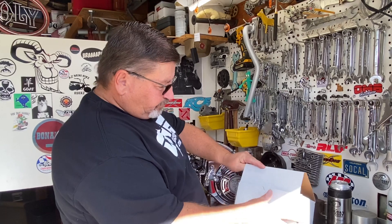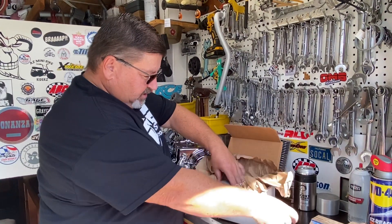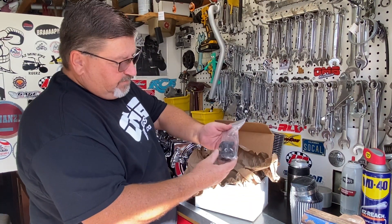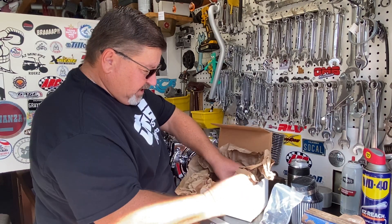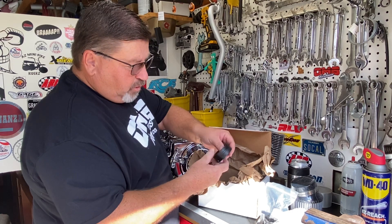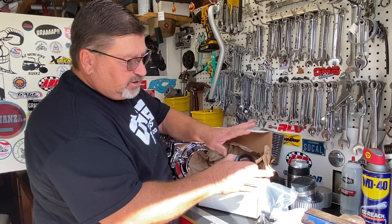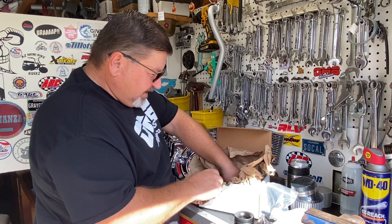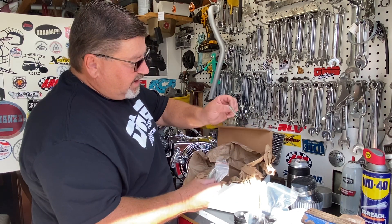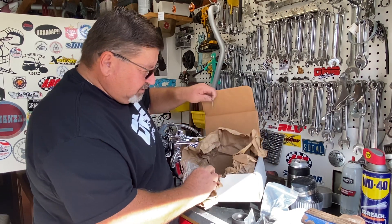Here I've got my brand new carburetor in the box, never touched. We've got the air filter here, we have the intake manifold here, here is the carburetor, here's the adapter — the velocity stack adapter to put the standard 2.5 inch air filter onto a Chinese Mikuni carburetor. We have an extra jet, we have the intake manifold gasket, and we have the inner throttle cable, and that's all we have.